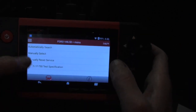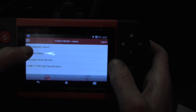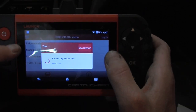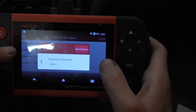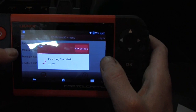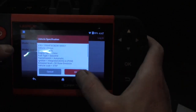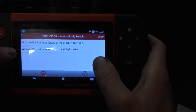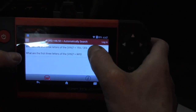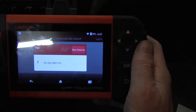I've always found it to be able to automatically find the vehicle with just a little bit of help — it'll probably ask model year and things like that, but a lot quicker than doing the manual search. We can choose 2002, and it's asking for the VIN number — this is 1FA — and now it'll start loading up all the available modules.